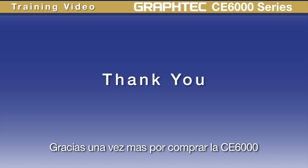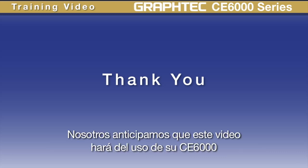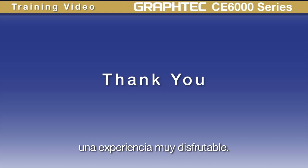Thanks once again for purchasing the CE6000. We anticipate that this video will, in large part, make your CE6000 experience an enjoyable one.